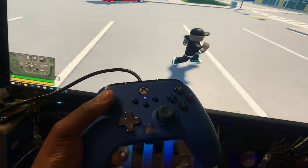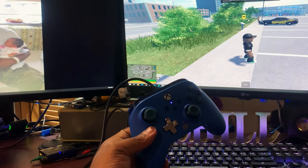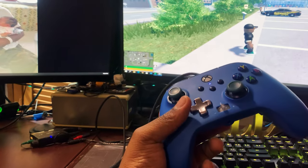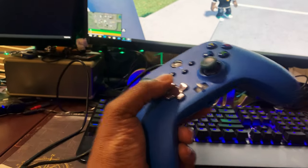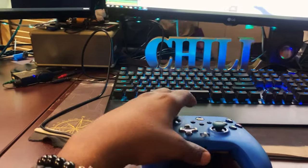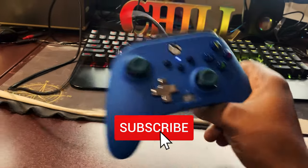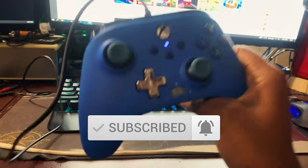This controller is now 100% fully functional. Moving up, down, left, right — all working correctly. We resolved the issue just by cleaning the controller. With this particular controller, a common issue is that dust and debris from over time get swept inside onto the contacts, making them unreadable to the controller's motherboard. Anyway, this was a great experiment — use caution and proceed at your own risk.